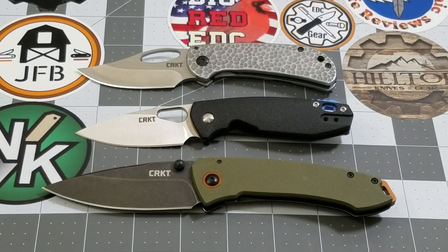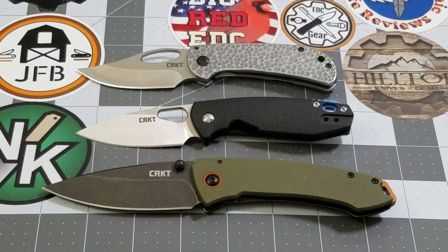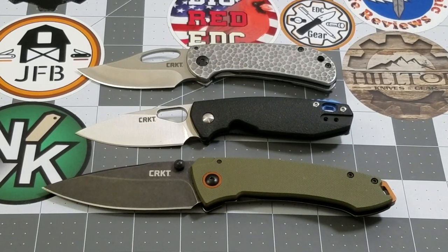I was looking at the APOC — I think it's an Eric Oaks design — and it looked like a really cool knife. But there again, $56 for an 8CR13 knife. It looks really cool, but is the value there? I don't know, and I don't know if I really want to take the chance on it not being there.